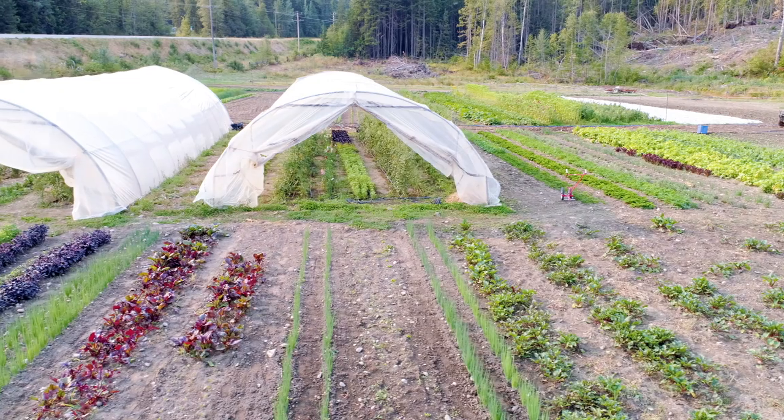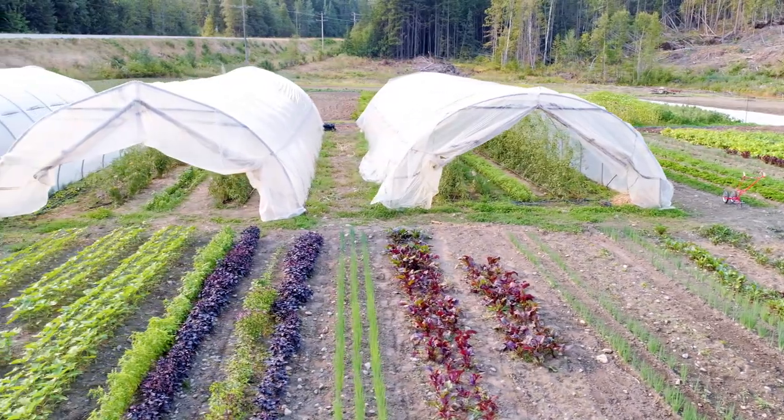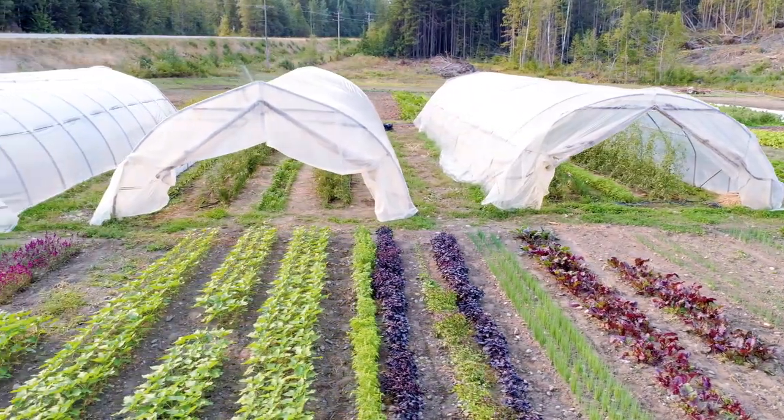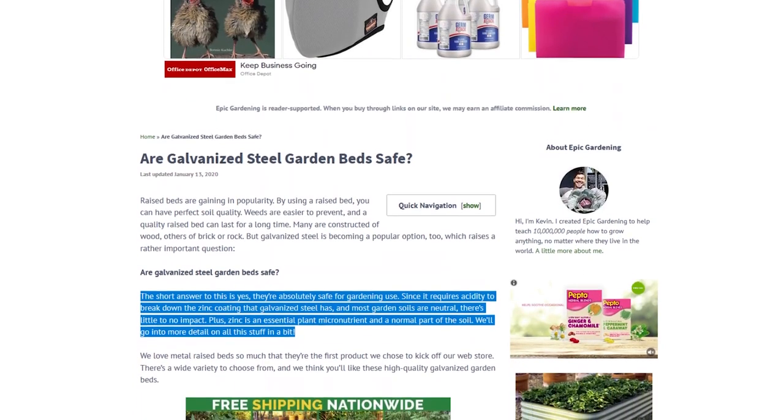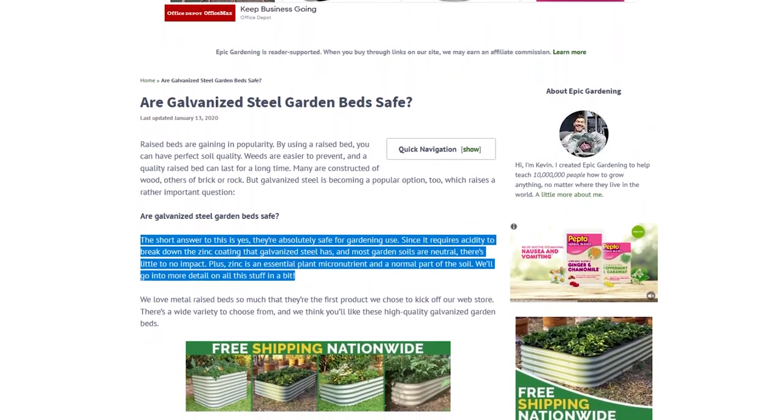Gardeners have used EMT Conduit for greenhouses, hoop houses, and things like that for years and years without any signs of rust. I was curious about galvanization and did a little research to see if it would contaminate gardening soil. Kevin from Epic Gardening did a great blog on this topic and I'll link it down below if you're interested. The quick answer is EMT Conduit and galvanized steel is perfectly fine and safe to use in the garden. With that peace of mind, we can get into the fun stuff.